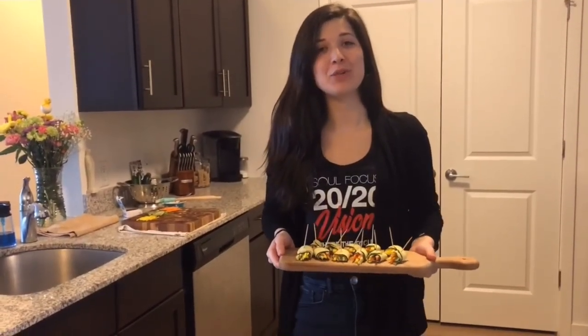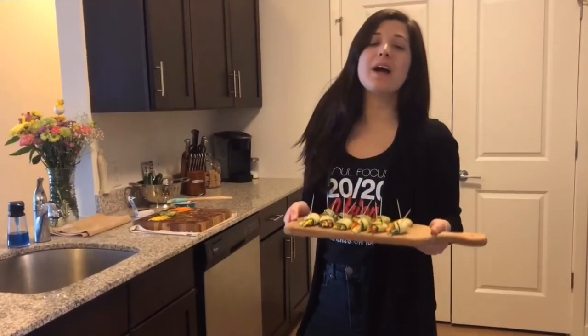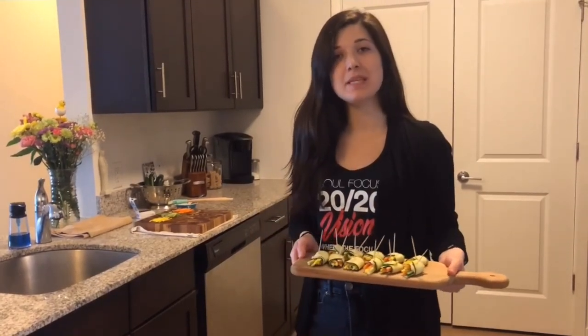I'm going to share these with my family. We're going to go sit out on the porch for a little bit and then I'm going to go skating. Please comment and let me know what kind of veggies or anything that you would put in these roll-ups and what you think of them. Thanks, we'll see you next week.